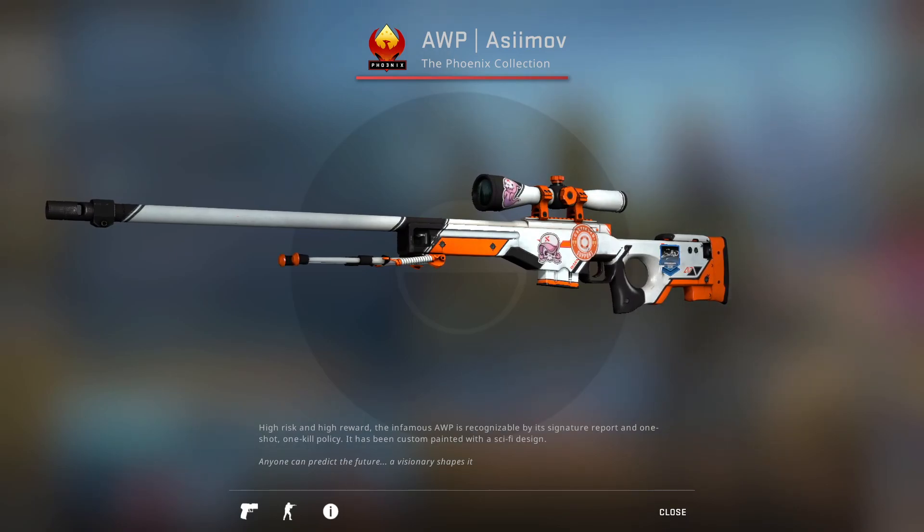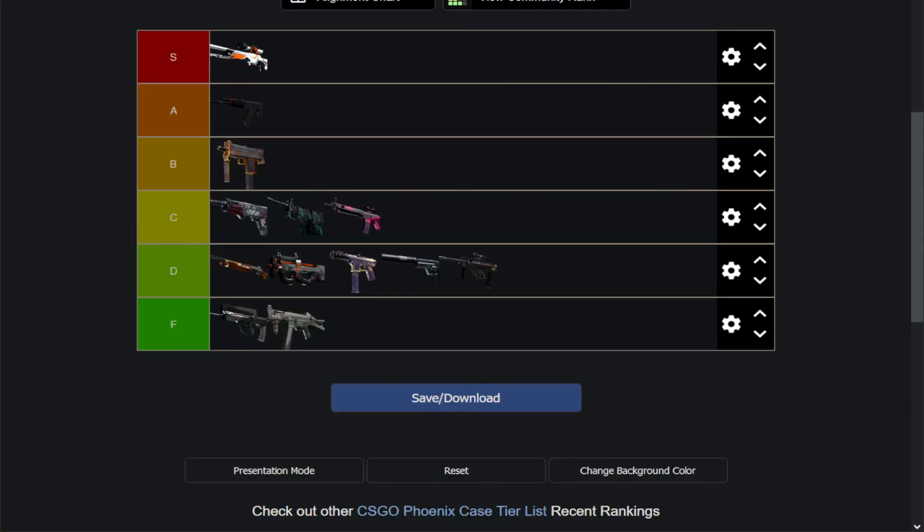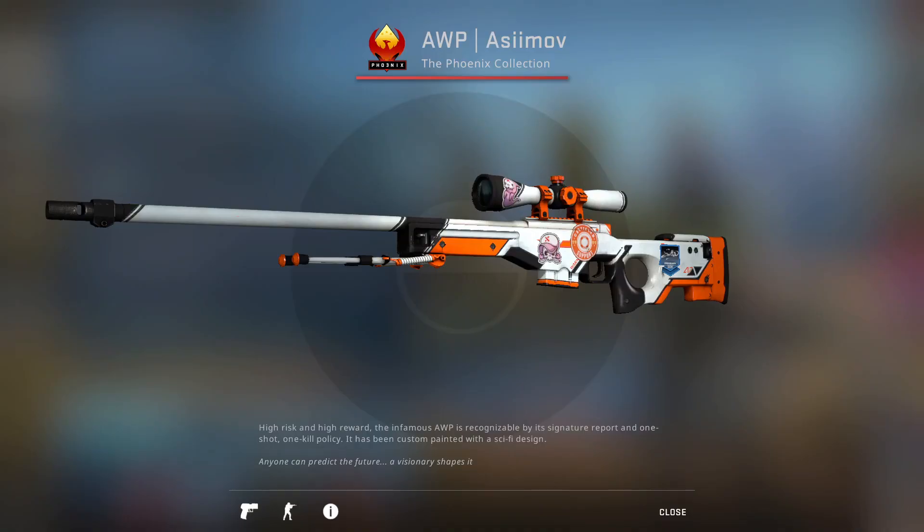And that's it for the Phoenix case tier list. Hopefully you guys enjoyed this one, and I will see you in the next one.